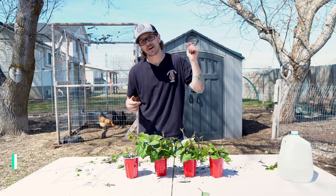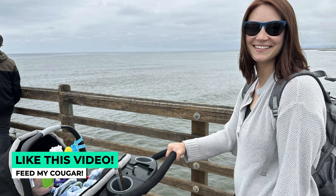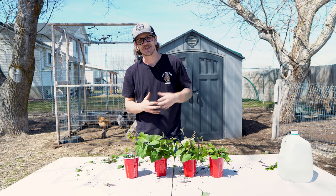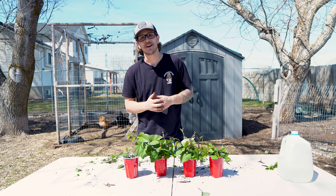If you enjoyed this video, do me a favor and go down and hit the like button because I've got a cougar to feed. After you do that, go ahead and watch this video right here, because if you enjoyed this one today you're going to enjoy that one too. Head over there, watch that video, and I'll see you there.